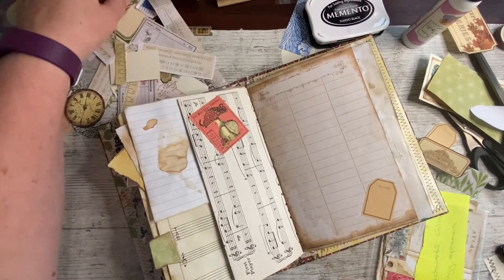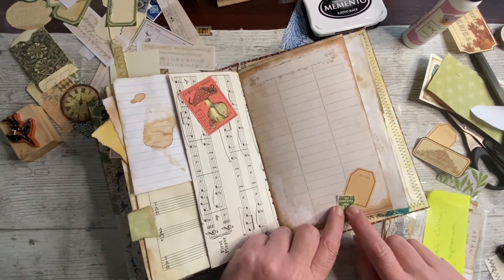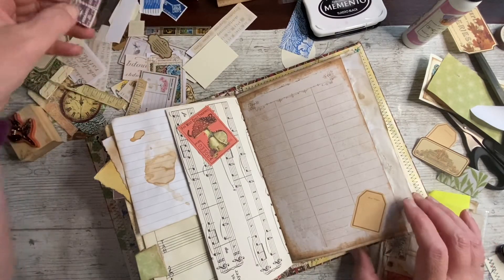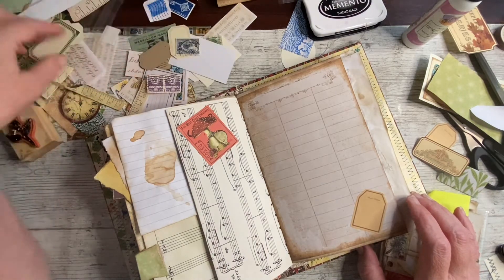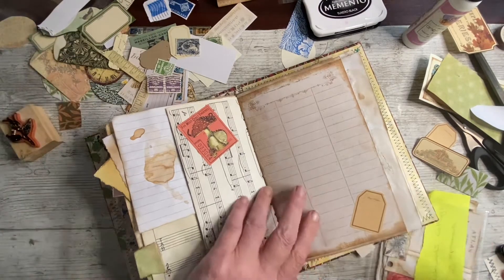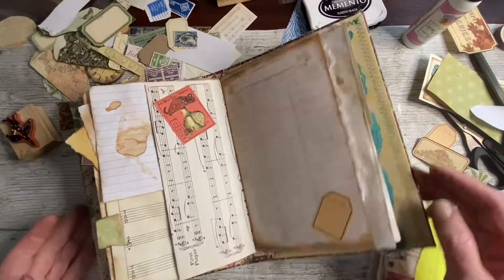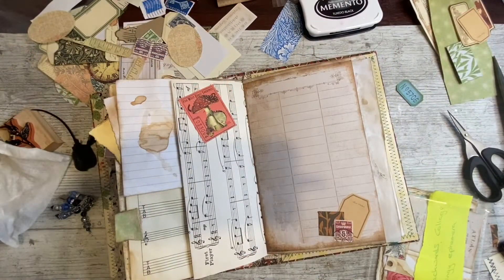I just think it might want something else on top of it — a nice stamp. A piece of washi. Did I have a red stamp? I'm sure I brought some red ones. I don't know if red's what I want, but I'd like to try it. Purple. Green. Everything but red, of course. Blue. And green. No red. You want red — weird. I think a red one might be nice, so maybe I'll remember that when I come on again.